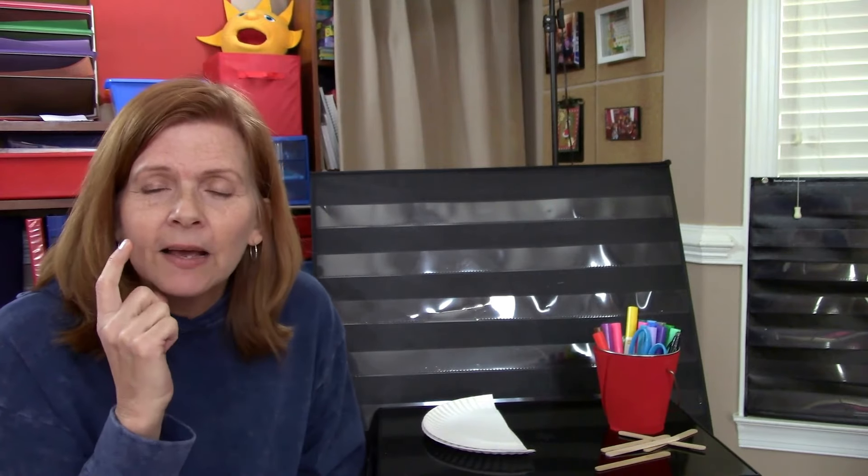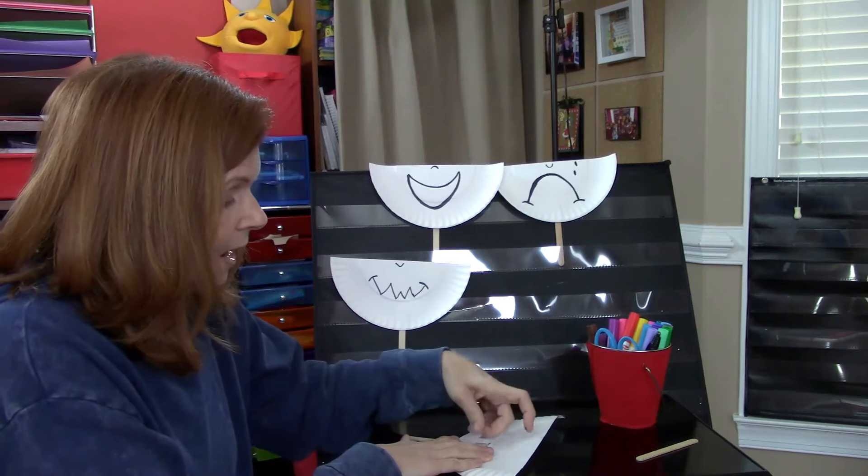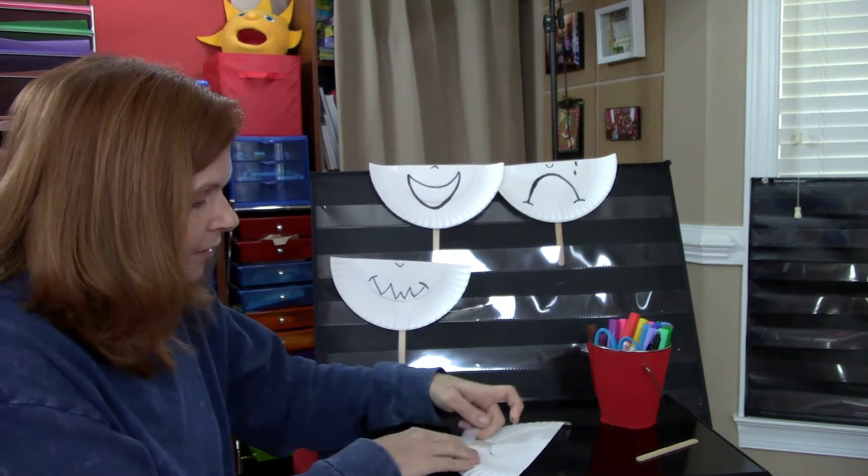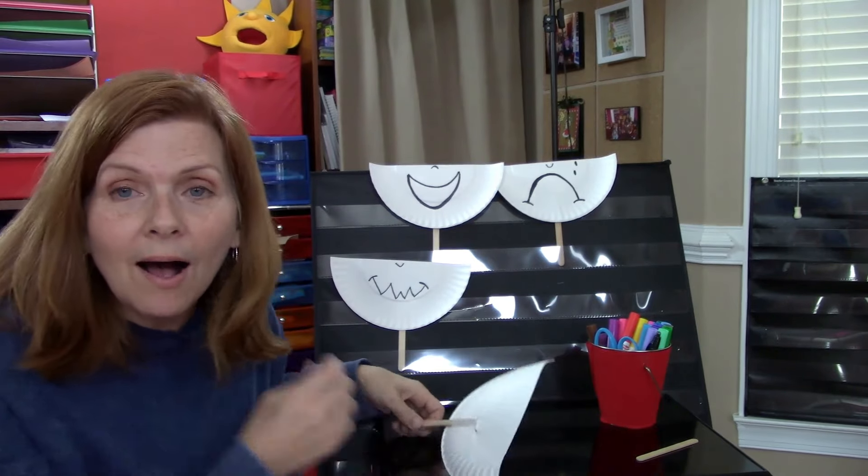And remember, we're talking this week about our feelings, so we're going to make some face masks that are only going to show the bottom part of our face. Now watch — when you hold the mask up to you, you've got to make the expression with your eyes.